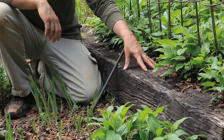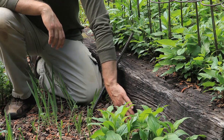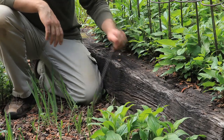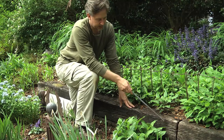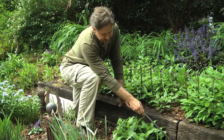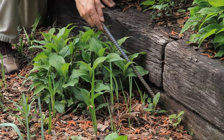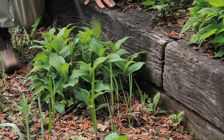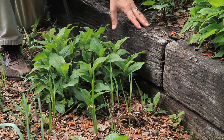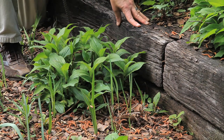Then you can go back with another landscape timber and put it right on top of the base landscape timber. Also, for the joints in here, you want to make sure there's not a seam or joint in the same place as the one below — you want to stagger these joints. If I was going to build a wall one more timber taller, I would actually place the timber over this joint so it becomes locked in a little bit stronger.